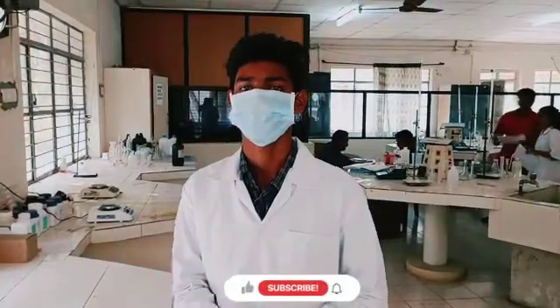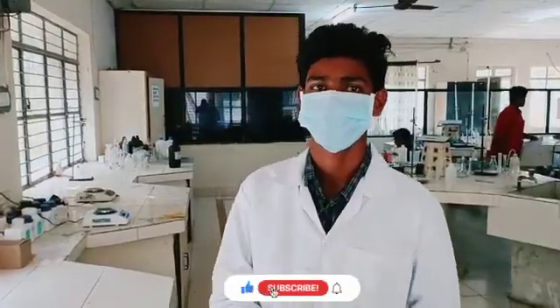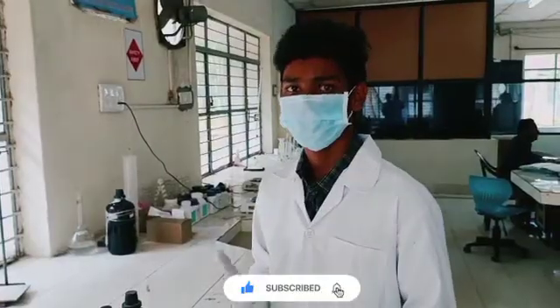Hi friends, I am Beata Chandra Shrekar. I am studying in MVZR College, first year CIC branch. What we have learnt in theory, we do it practically.